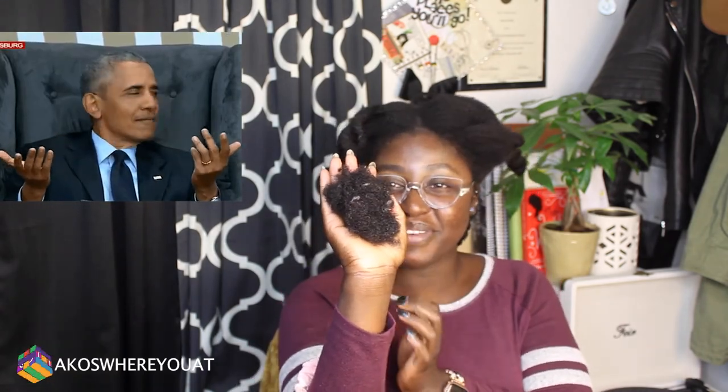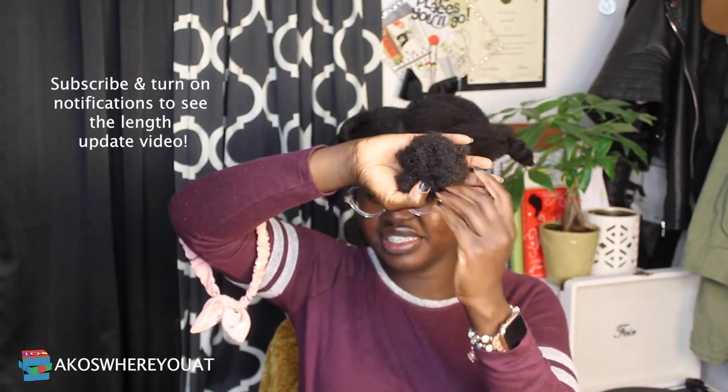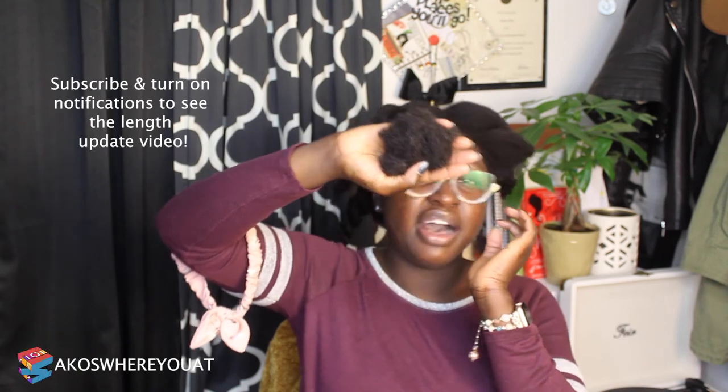I am finally done detangling my hair. I split it into six sections and it was pretty easy using a steamer — that's why I like the steamer. But again, if you don't have a steamer, just use a spray bottle and be very, very gentle. This is the amount of hair that I lost. It's a lot, but I wasn't expecting anything less. It's about the size of my hand — like a little afro for a Barbie doll. That's how much hair I lost.